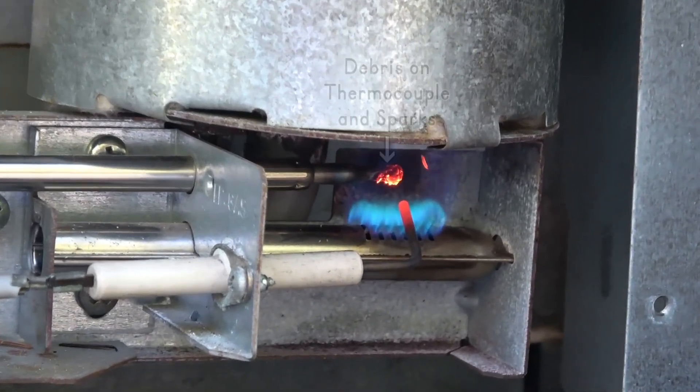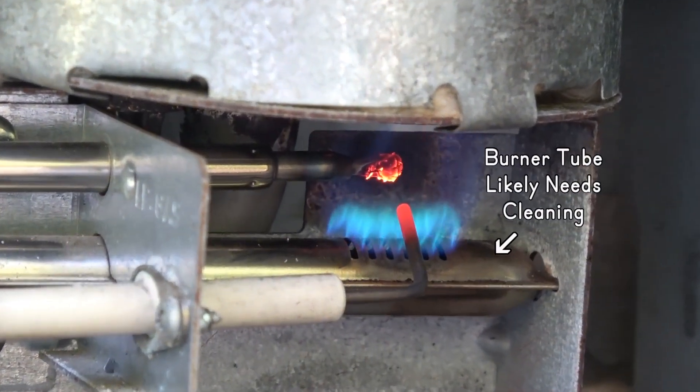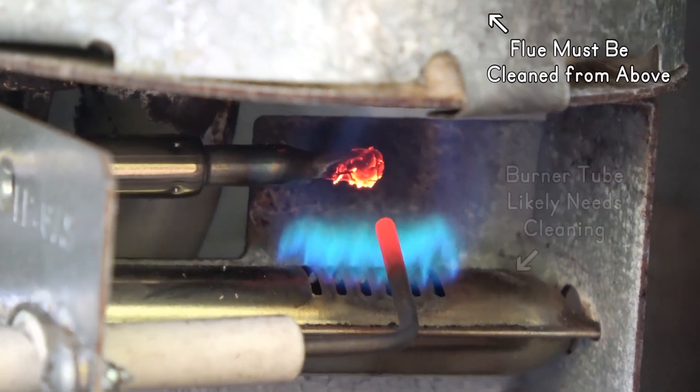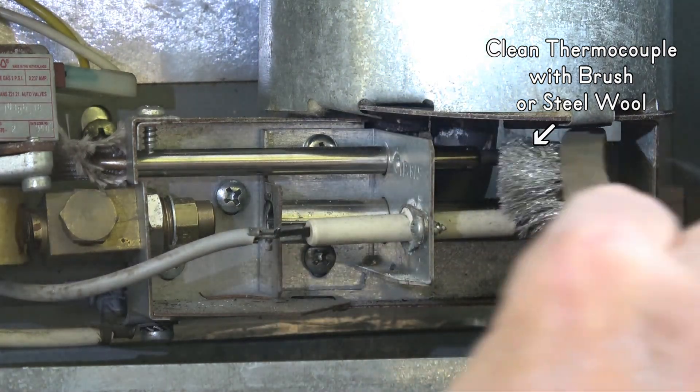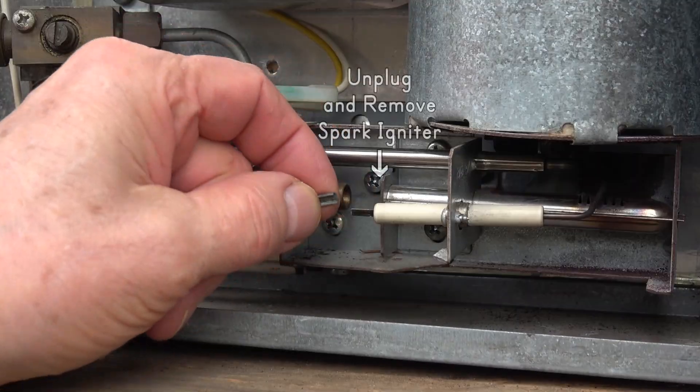If there's debris on the thermocouple that glows yellow in the flame and you see sparks, that can be a sign the burner tube or the flue needs cleaning. Let it cool and you can clean the thermocouple with a toothbrush, wire brush, or steel wool.